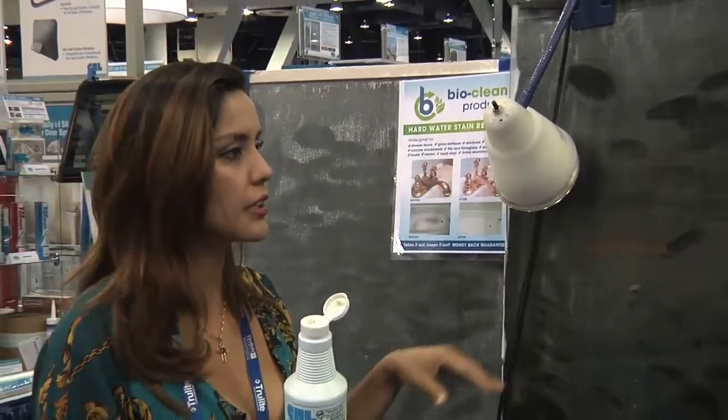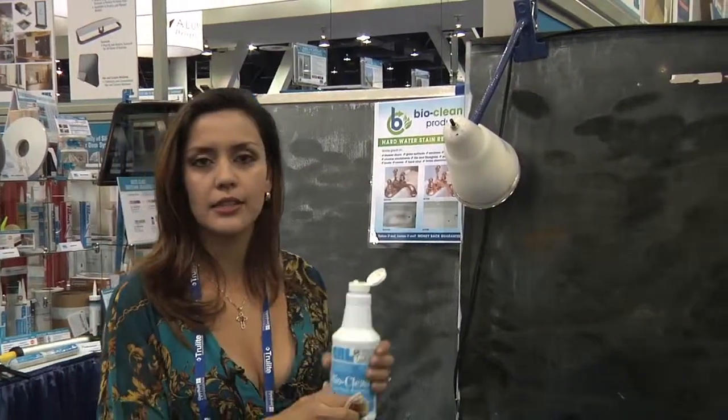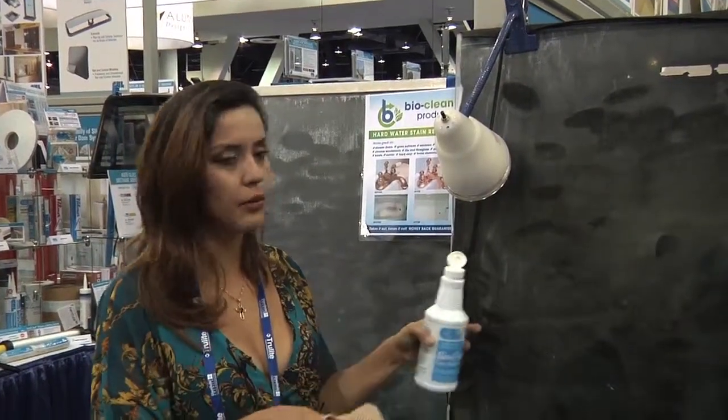You can use it on chrome, porcelain, fiberglass, stainless steel, the seal around the shower door, faucets, countertops, and the ring around the toilet bowl.